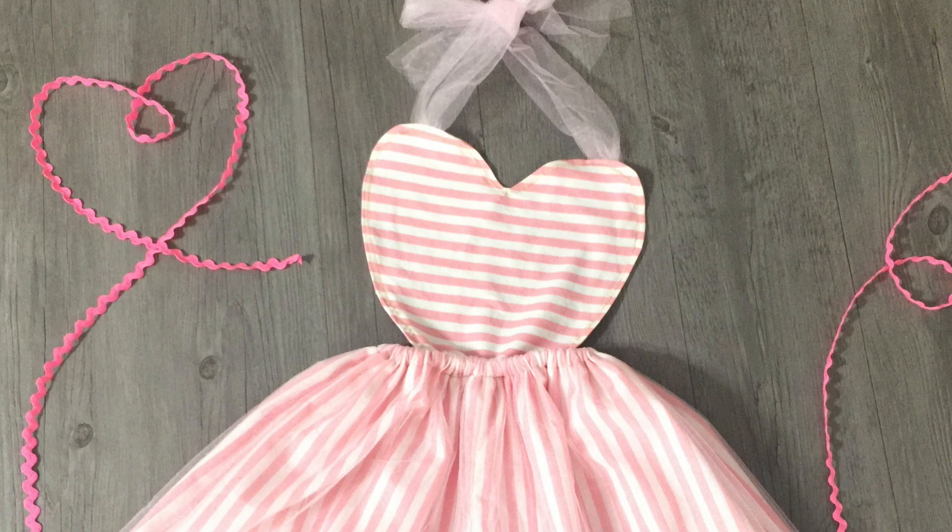This dress would be so cute on Valentine's Day. I hope you guys really liked it. Give this a thumbs up if you did. Thank you guys so so much for watching.